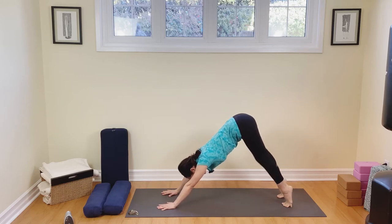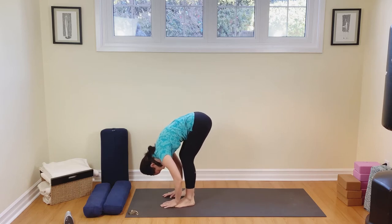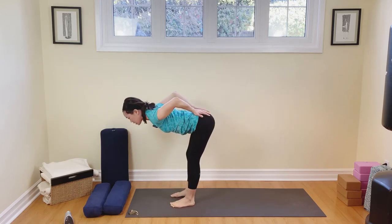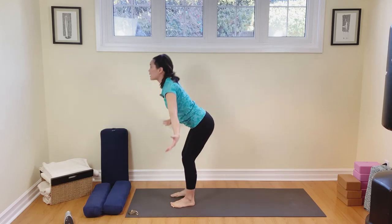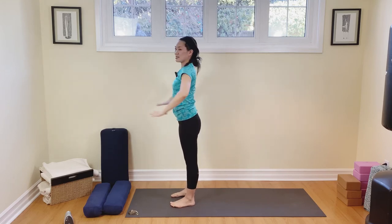Come on up on the toes. We're going to walk the feet toward the hands to the top of our mat, back into forward fold. Inhale, come on up to that flat back. Your choice — where do you want to put your hands for that flat back? And then come down to the toes. Breathe out. Inhale, raise your arms all the way up, inhale, lift and lengthen. And then exhale, take your hands to the hips.